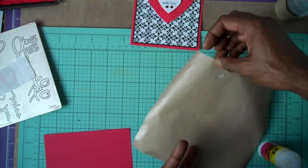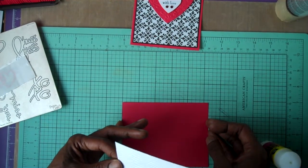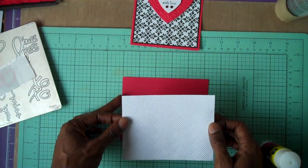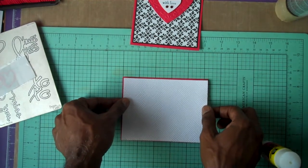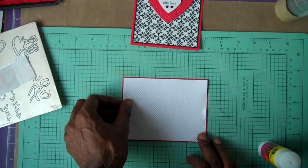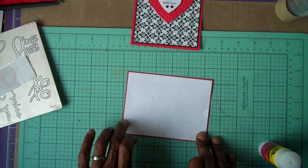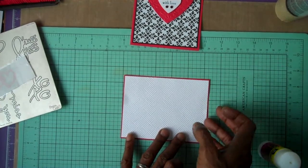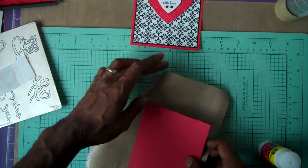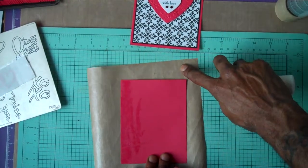Let me move this out of the way. I need my grid because I can't do anything straight. That looks pretty good to me — first time right, and I even did it on camera! Now I repeat that same thing on the back one, just making sure I coat the whole paper.